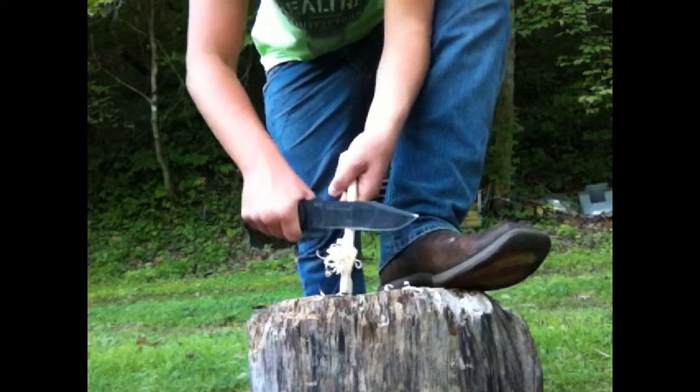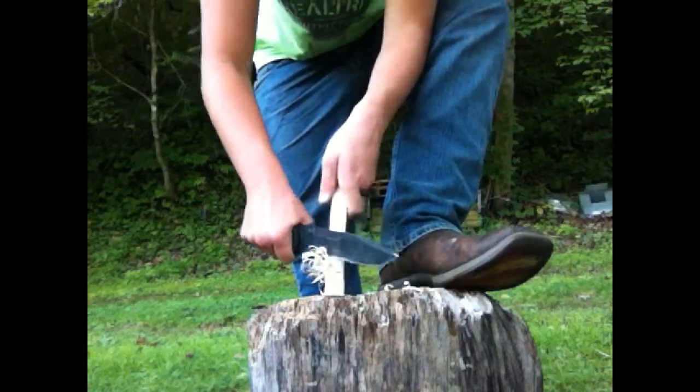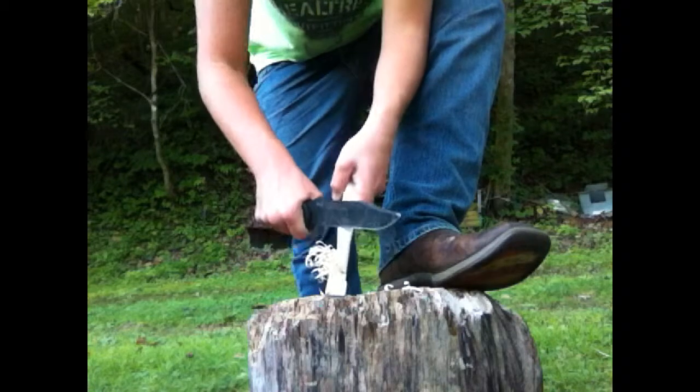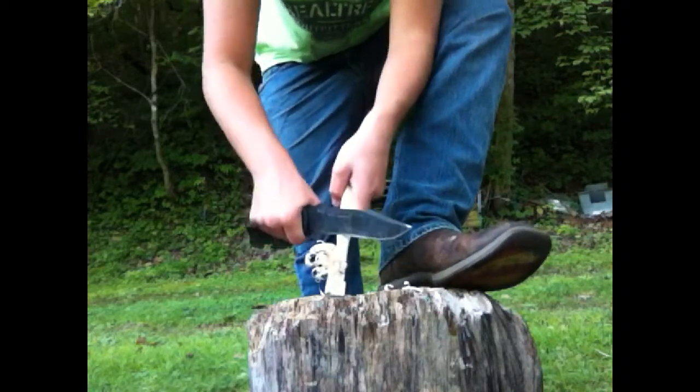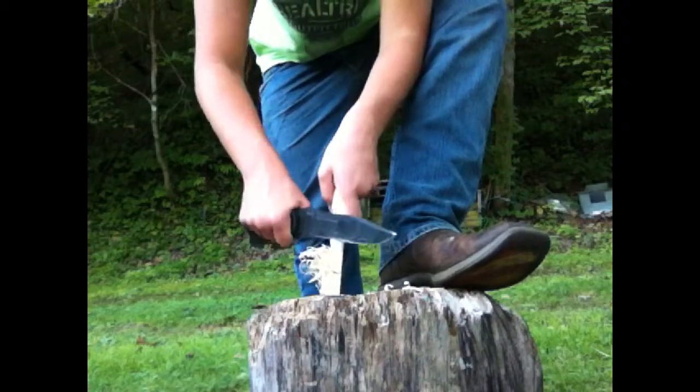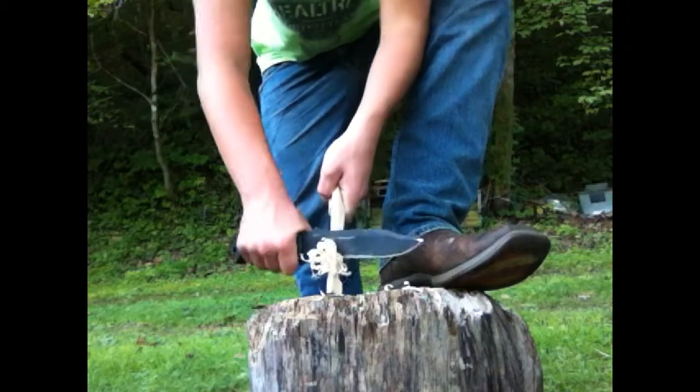You get about 10 of these feather sticks and before you ignite a fire, you'll be set — you ain't got to worry about not getting it ignited. Especially if you find fatwood. Fatwood is the best I've found for starting fires.